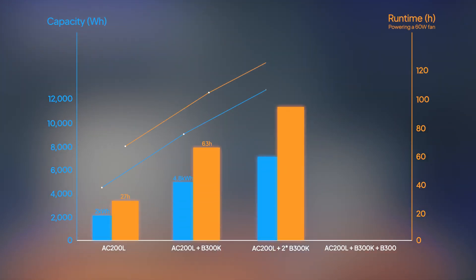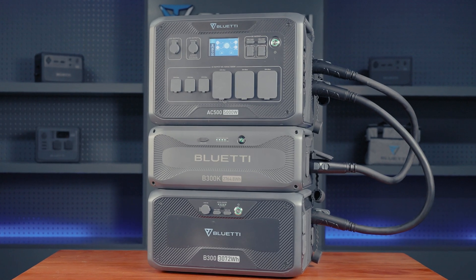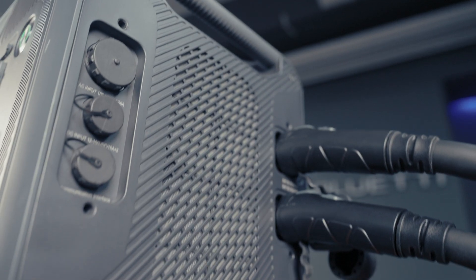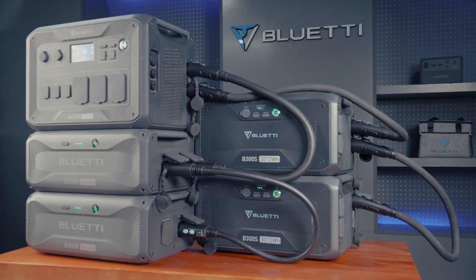And that's a wrap on how to pair the B300K with the AC200L. For more details on using the B300K with other models, check out our video playlist. Stay powered up and see you next time.